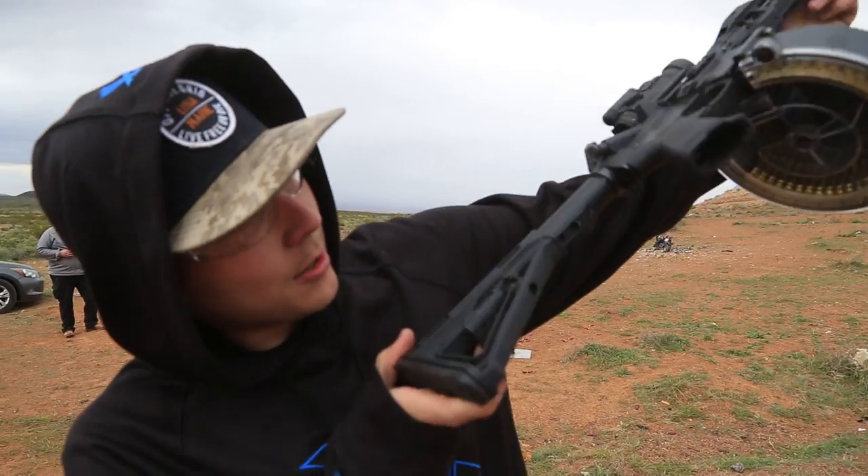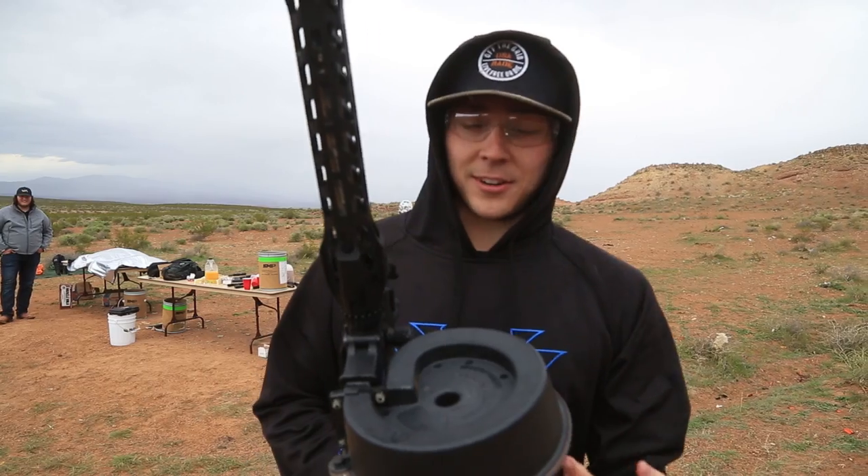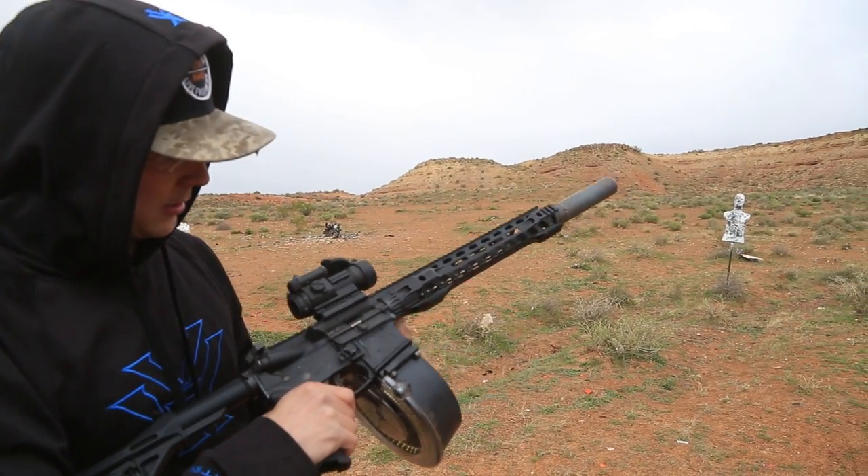We're doing a 90-round mag dump today with the MWG — they just call it the 90 rounder. It looks like a snail, so it's like a tactical snail.